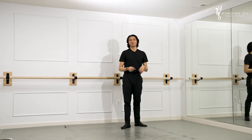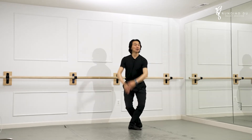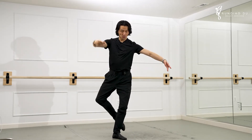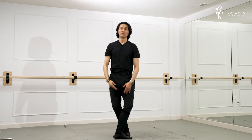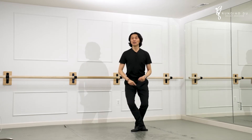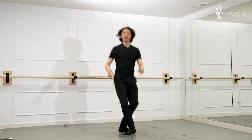The most common Sissonne ouvert is a step you do forward in attitude, followed by a coupé assemblé. It looks like this: Sissonne, coupé, coup de pied, assemblé. So instead of bringing the leg in, I leave the leg out into a deep plié and assemble it back.